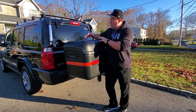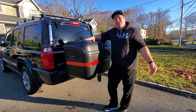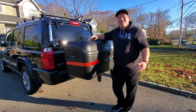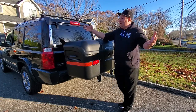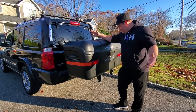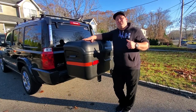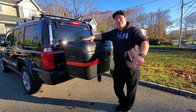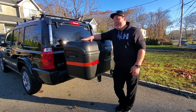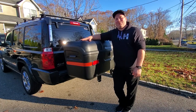I can still access the trunk because this arm swings away. I don't need to swing this thing away to access the flip glass, so that's cool, and I am really pleased with this thing. If you want one, go to stowaway2.com and get your own. I am not a paid sponsor — I just really enjoy this thing. It completes my Commander. So enjoy your Thanksgiving — I'm going to put this thing to the test on a nice little trip. Remember to like, subscribe, and I will see you on the next project. Peace.